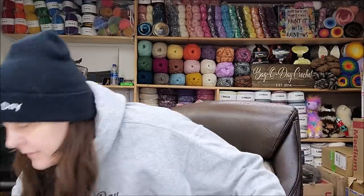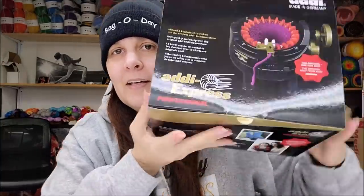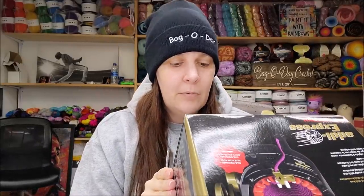Okay, this is the Addy Express Professional. I don't know - it looks tiny! I've never seen one of these, only in pictures; never held one. There's a picture of socks on the box. I'm assuming a tube sock would be easy but I don't know about putting a heel on it. It's so tiny compared to the big Addy King Size! If I remember right, it has 22 needles on it.